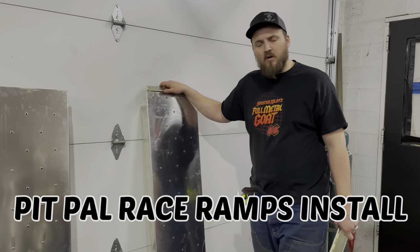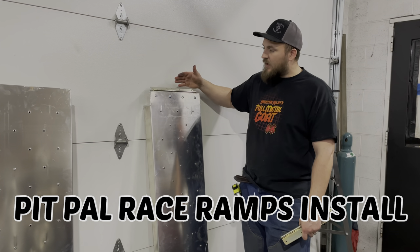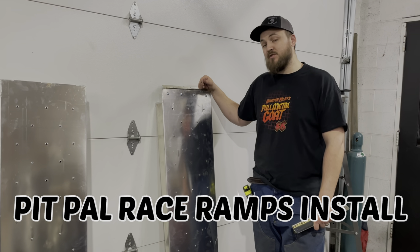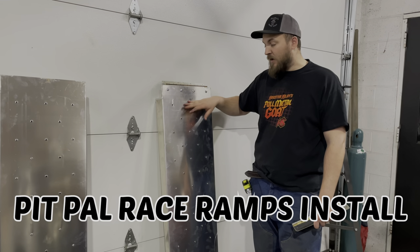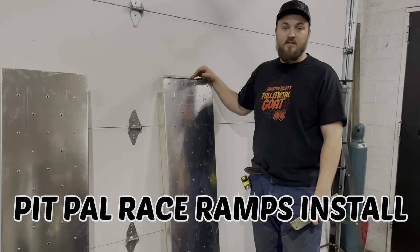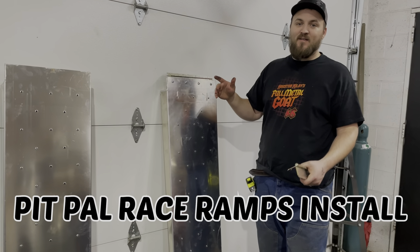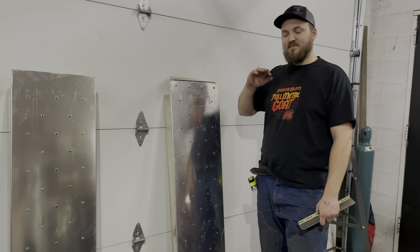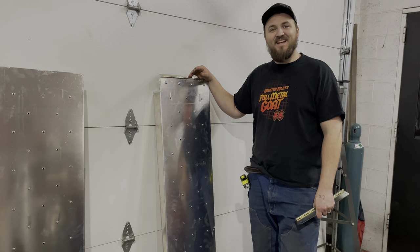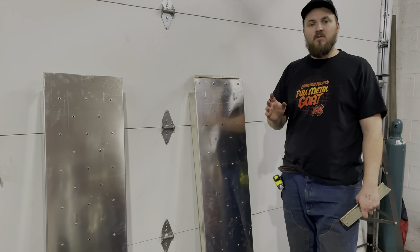Hey guys, what's going on? Houston Kilby here. We're back at you with another one. In today's episode we've got some brand new Pit Pal race ramps to go on our race car trailer for the GTO. I've been waiting on this for a little while now, and man, Pit Pal locked these things out. Me and Jesse have kind of been ghetto-fied on the trailer for a while now — hope and prayer and a lot of eyeballs towards the front of the car. It's been awful.